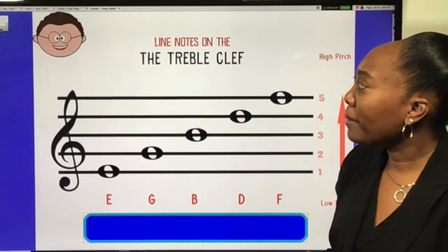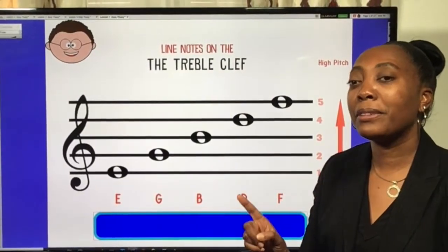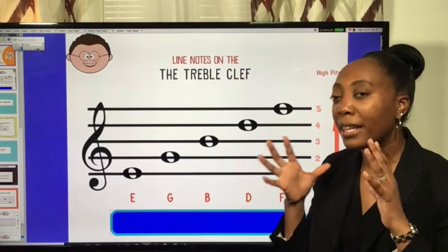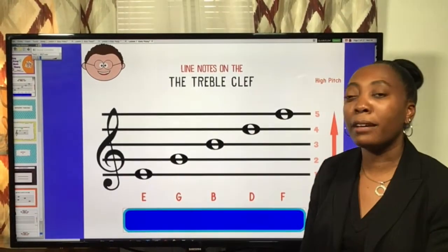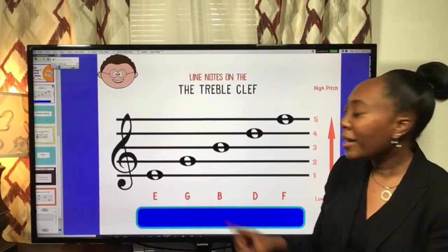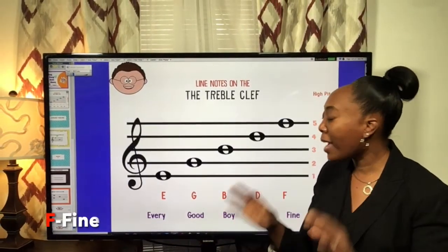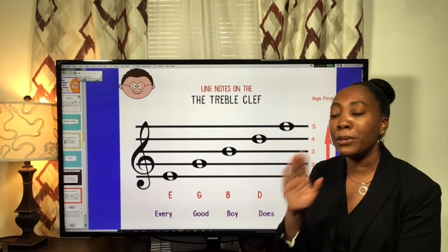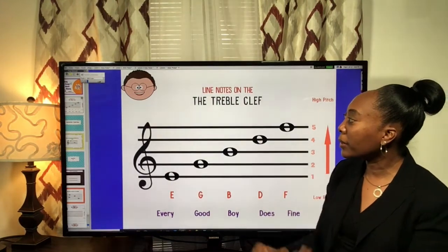We should remember the line notes of the treble clef. The treble clef is our big indicator — the clef gives us the understanding of what the pitch will be. The line notes are: E for every, G for good, B for boy, D for does, F for fine. Every Good Boy Does Fine — or Every Good Burger Deserves Fries. Whatever sentence you use, that's what you remember for the line notes of the treble clef.